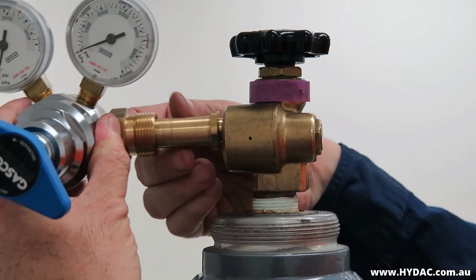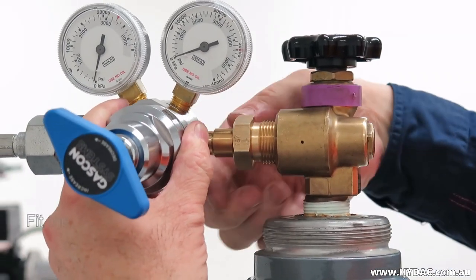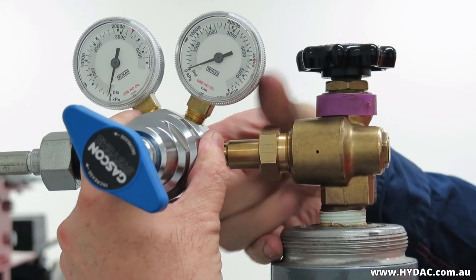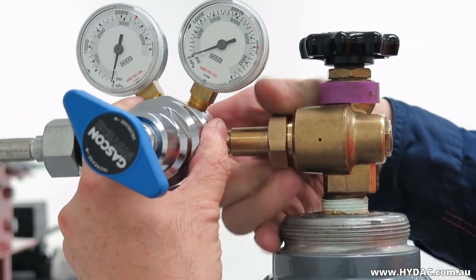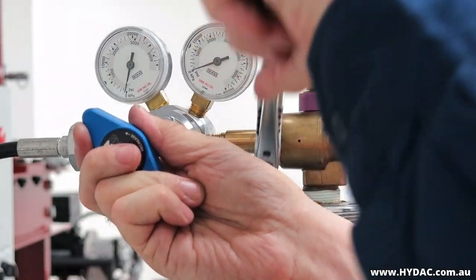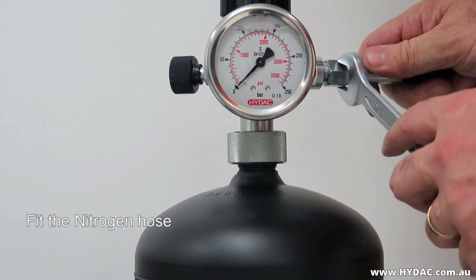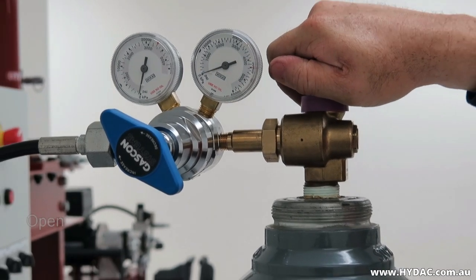Before connecting a nitrogen regulator to a nitrogen bottle, ensure that the regulator will be closed by backing the pressure setting down, winding the adjustment counter-clockwise. Make sure that the threads and seats are clean and connect the nitrogen regulator to a bottle of industrial grade nitrogen. Connect the hose in between the regulator and the universal charging and testing unit. Open the isolation valve on the gas bottle.